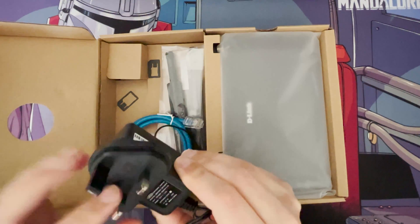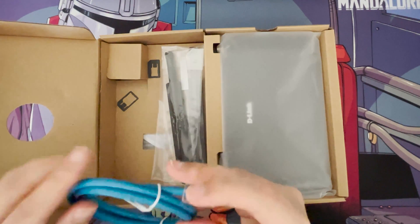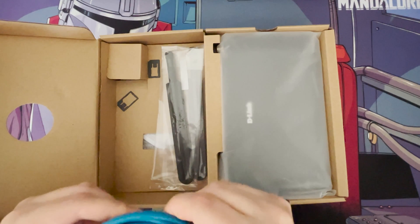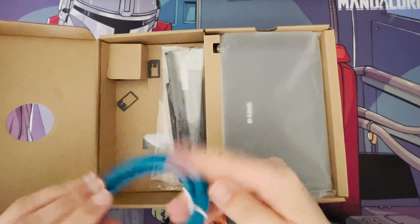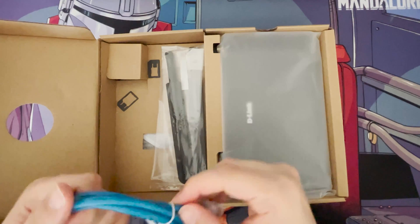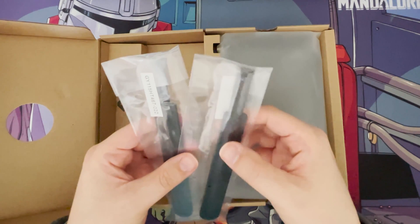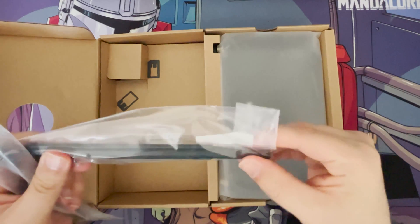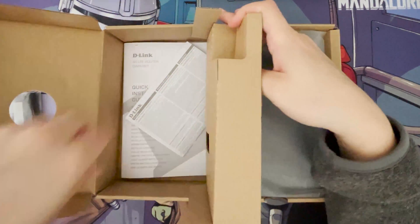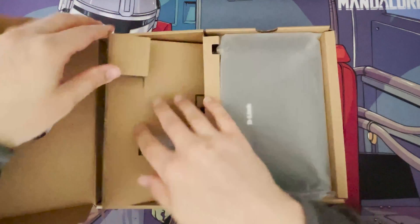We've got the power adapter — and since we're in the UK we get a UK adapter, which is nice. They also included an ethernet cable; it's Cat 5e, which is more than good enough, and the cable feels decent quality. These are the two external aerials that just screw on, and underneath you've got manuals and documentation.